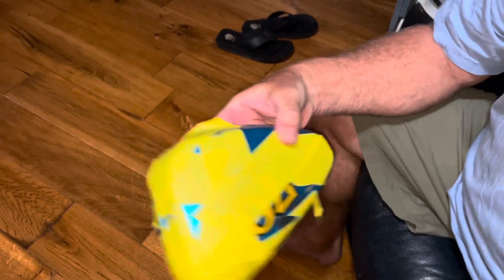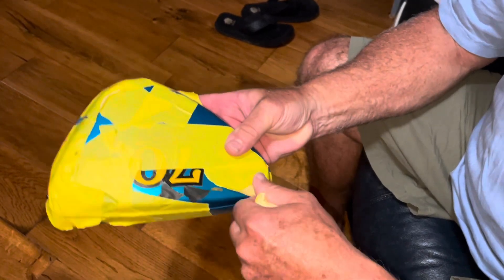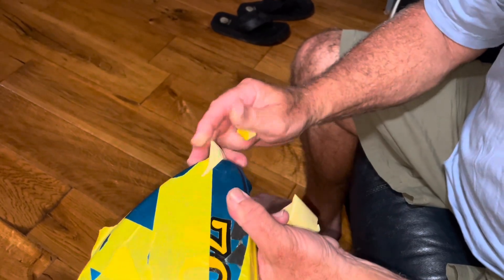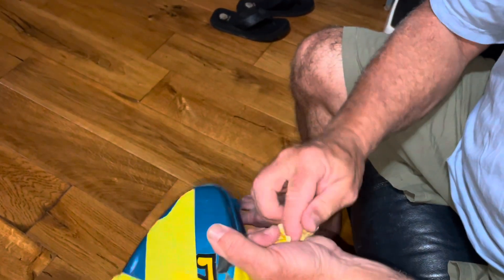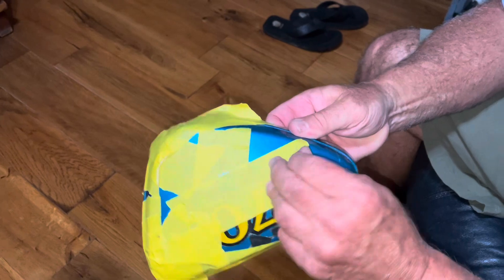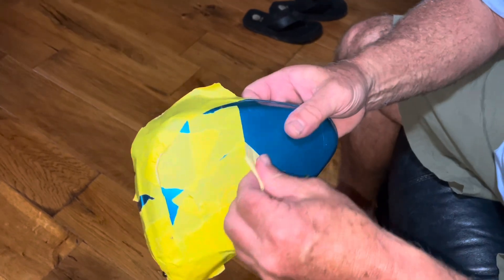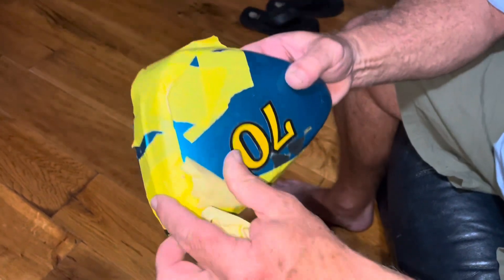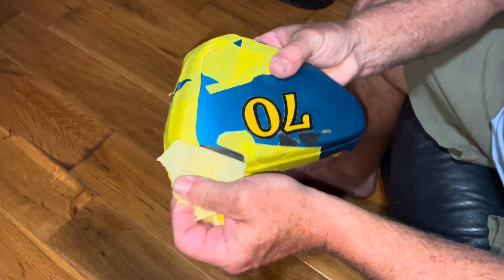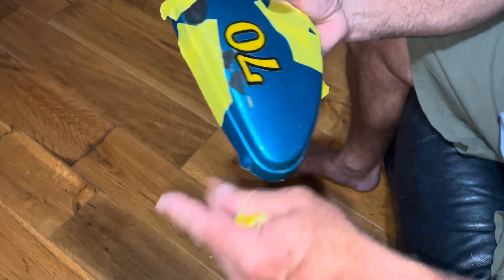What I put on here is 3M panel bond. Any local paint supply place should have this stuff, and if you use it correctly, this stuff is unbelievable. If you're worried about it holding, it'll hold — I promise. That glue will work on the plastic, it'll work on all kinds of stuff. I've stress tested it for years on different things.